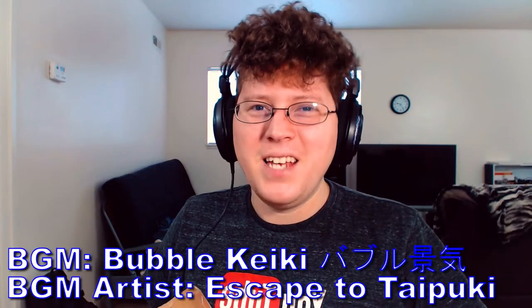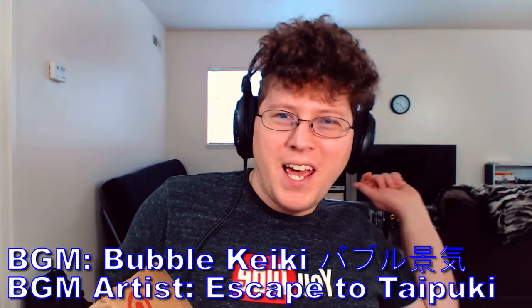Alright, hey gang, Andy here coming at you with an unboxing video. Today we're going to be unboxing the Logitech C922 which I just got in the mail today, so we're going to open up this bad boy and see what she looks like.